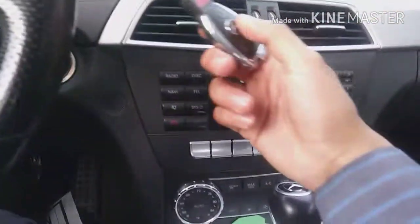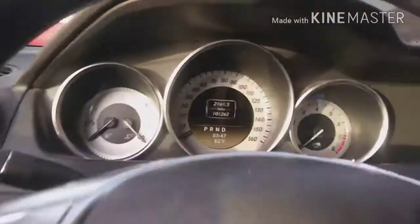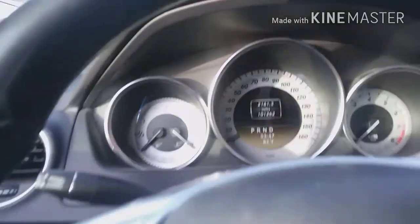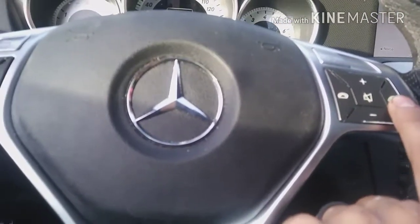The engine is running but go ahead and take out your key, put it in, and turn it to the first position. You're going to go to your odometer/mileage display and stay right there. What you have to do is hold the answer/call button on the right side.